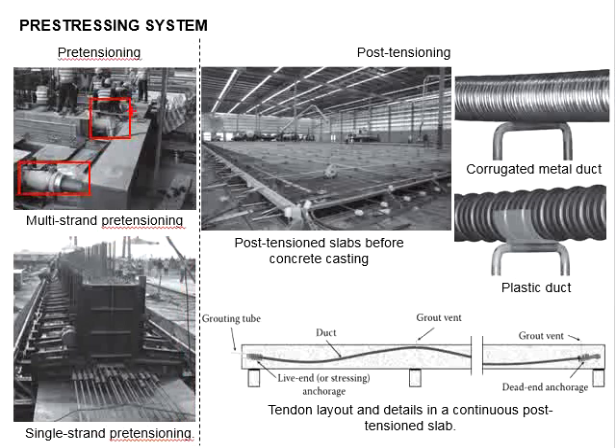There are two hydraulic jacks at both sides and all the strands are being pre-stressed at the same time. The hydraulic jack is operated by pumping oil under pressure into a piston device that causes elongation of the tendon and the increase of tension in the tendon.